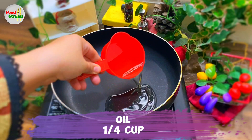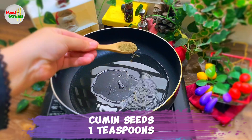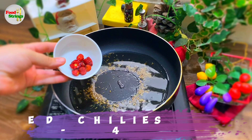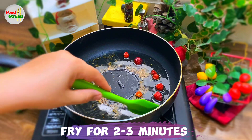Oil, 1 quarter cup. Cumin seeds, 1 teaspoon. Button red chilies, 3-4. Fry for 2 to 3 minutes.